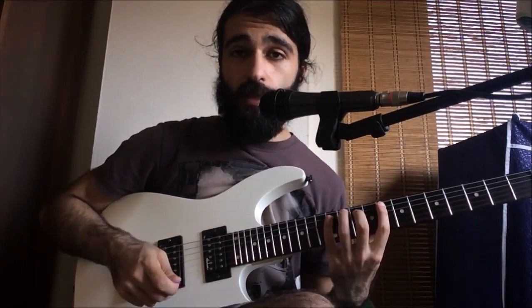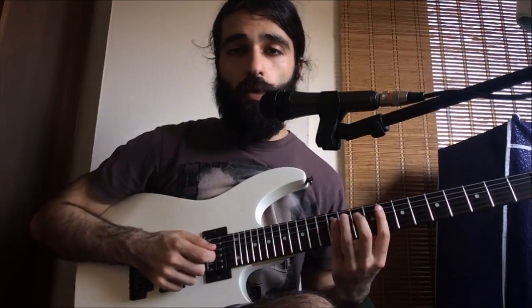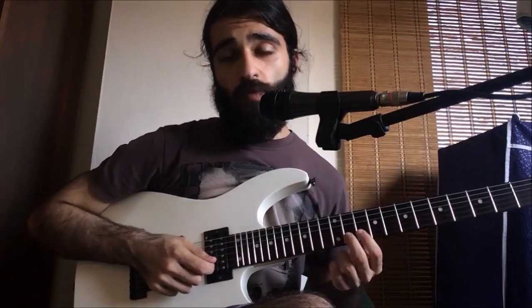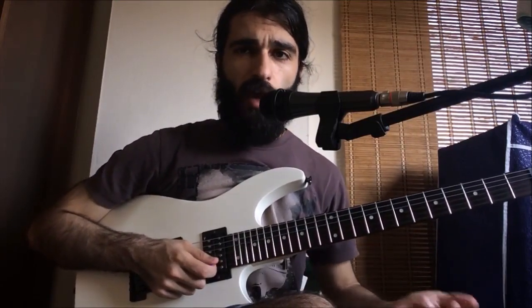Now we're gonna be having this run - it's gonna be 8, 10, 12 on the fifth, and then the fourth, and then the third string. After that we're gonna play 11 on the second, so to kind of recap that second part.